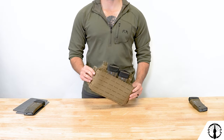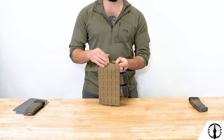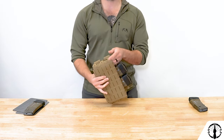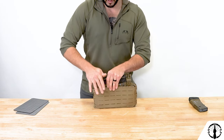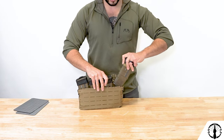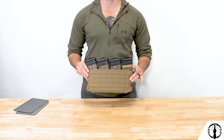Now ensure that these tegris walls don't interfere too much with the shock cord on the side as well as your MOLLE loops on the flanks. Then insert your mags into the cells. That completes installing the quadruple RAM Insert into the Arc Placard.